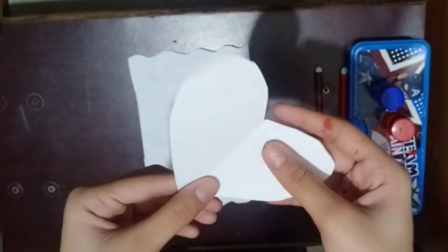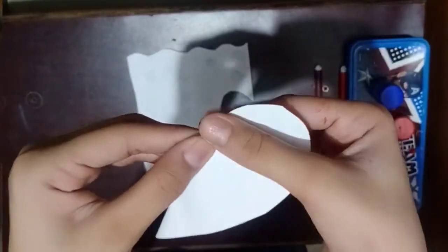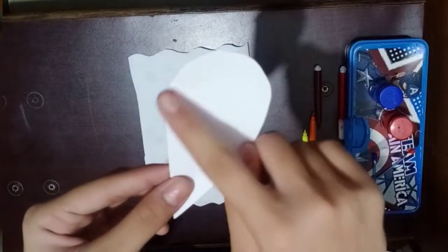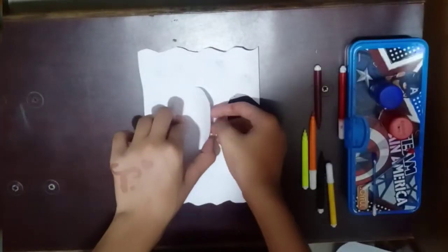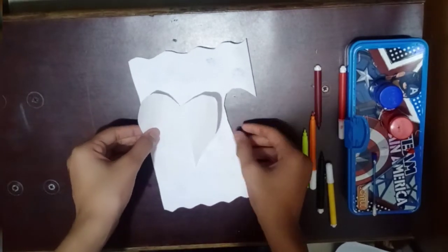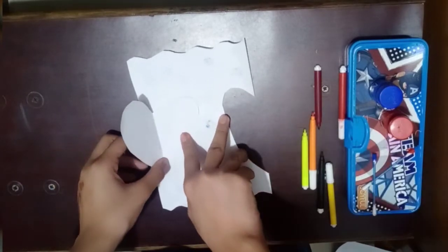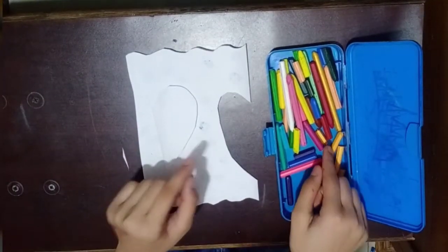My heart shape has been cut out and now I am going to fold this. This is the front part and the back part — we will fold it and keep it open. You can keep it in any direction. Now I am going to use crayons in my favorite color.